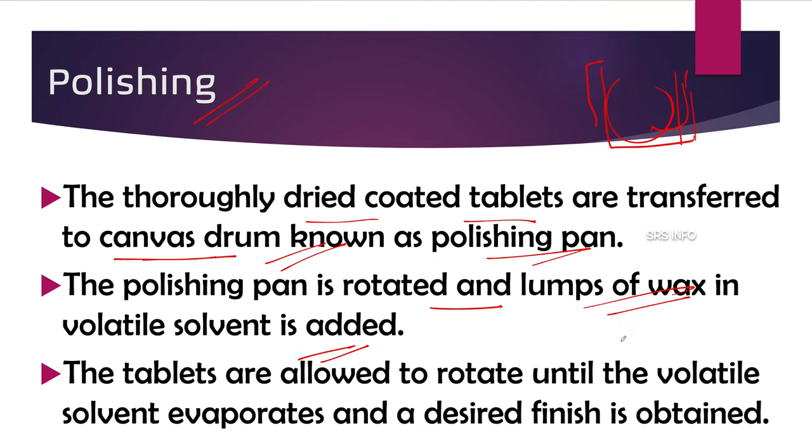The wax is dissolved in a volatile solvent. The tablets are allowed to rotate until the volatile solvent evaporates — the volatile solvent escapes and the wax attaches to the tablet due to the rotation. This wax gives the desired finishing to the tablet, resulting in a good polished appearance.